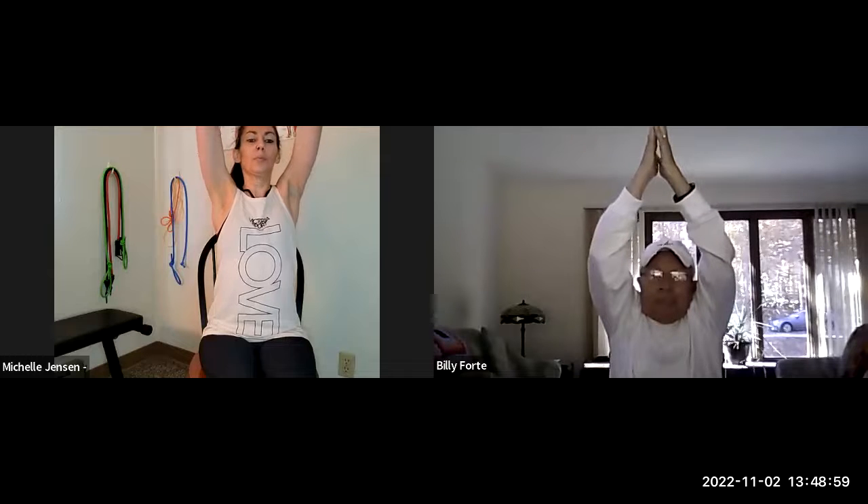All right, Billy, so let's get into our mountain pose. We're going to sit tall in the chair with space between you and the back. We're going to bring our arms up and around. Breathe in as you go up and then breathe out as you come down. Breathe in and then breathe out as you come back down. Let's do that one more time — breathe in and then out as you bring your hands down to your lap. Okay, so that is day one.